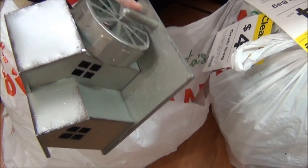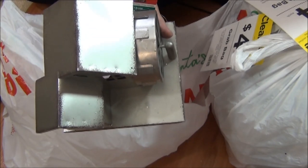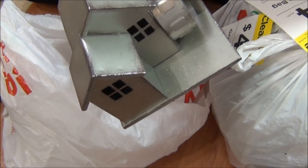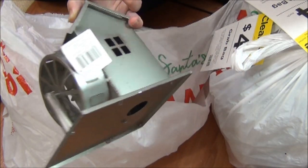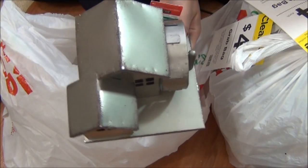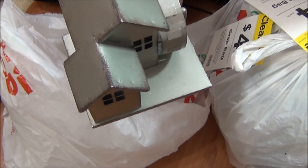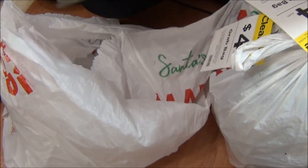I got another one of these — I got one of these in my previous Michaels $4 grab bag haul. That's okay because these are stinking cute and I can do so many things with them. Oh my gosh, I'm still so excited about this. It retails for $35 — so cool.